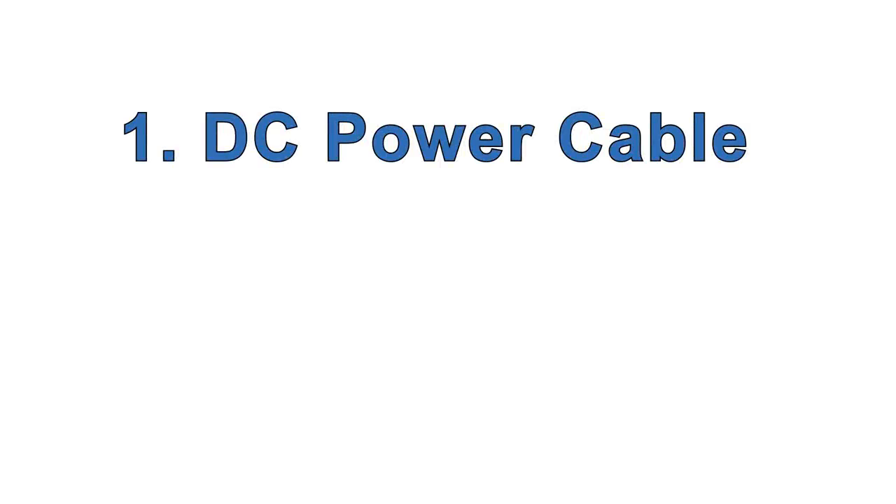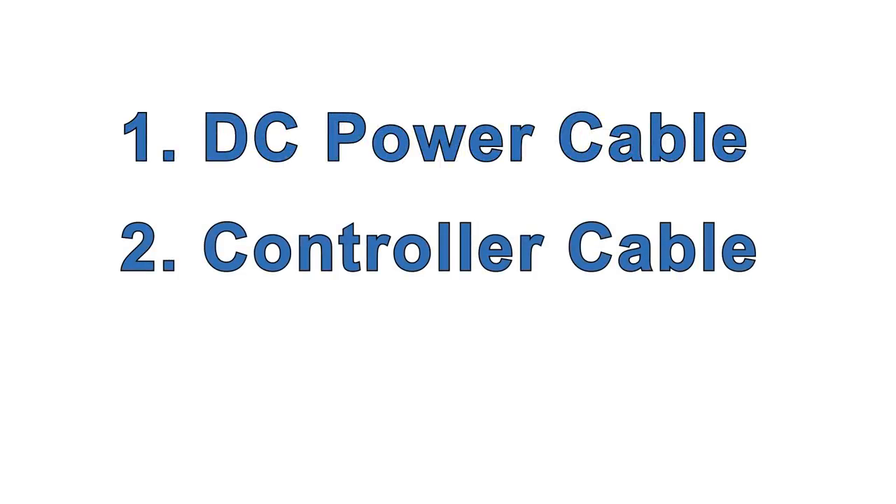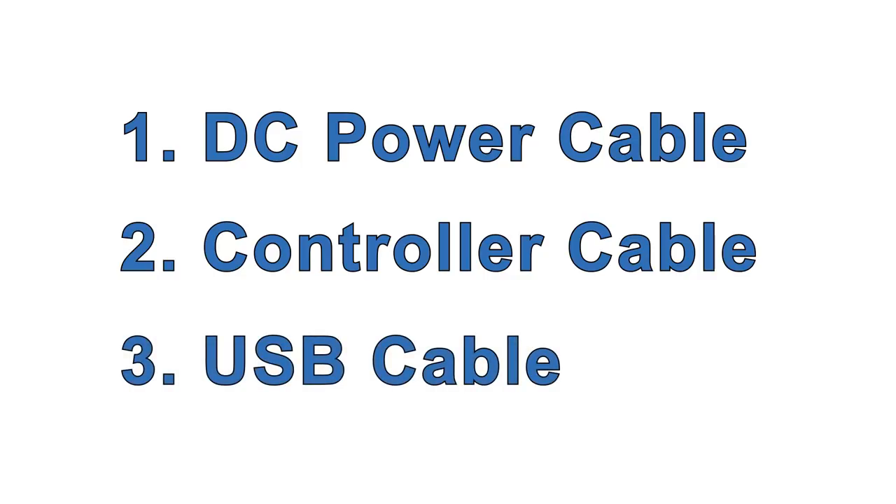Next you need a few cables. The first two you can make using tools and components readily available online, from Digi-Key for example. Technic also offers these cables if you prefer to get them pre-made or don't want to buy the tools needed to make them. The third, a USB cable, you probably have already, but Technic offers these too.